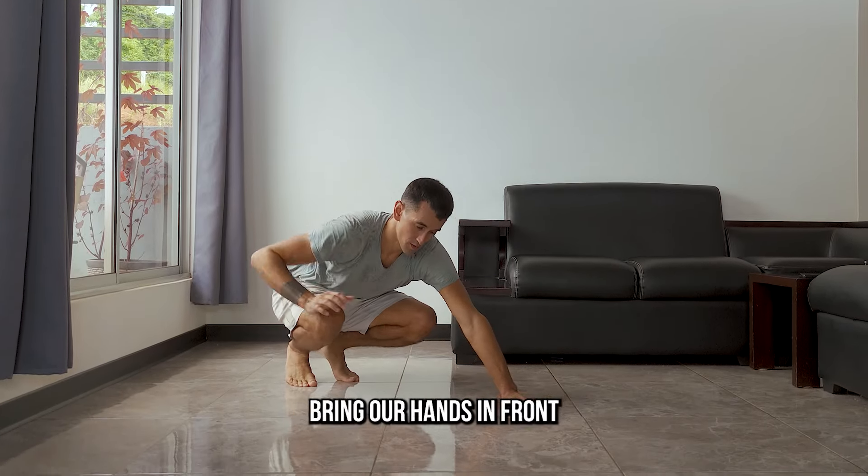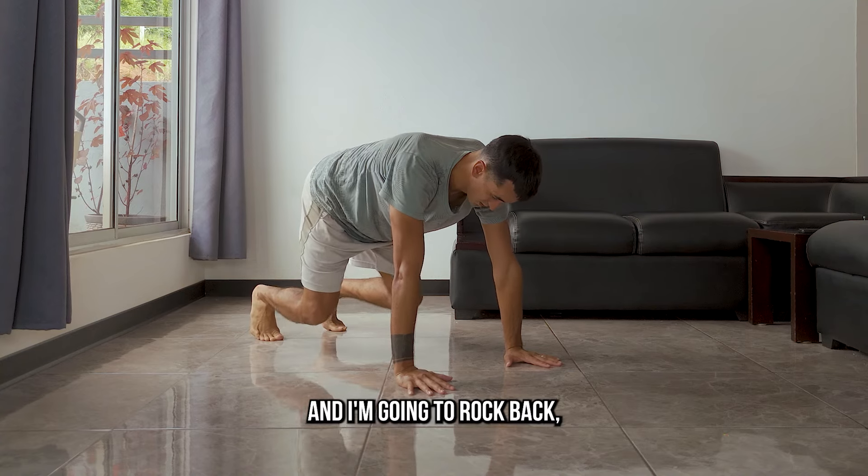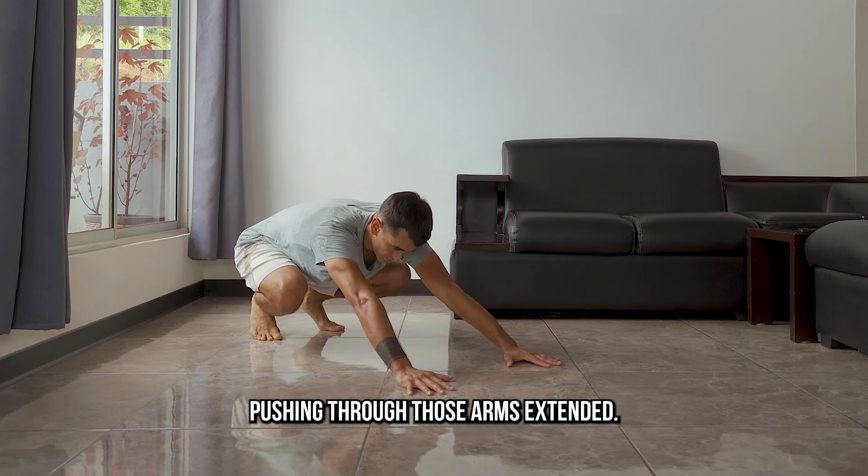For this exercise, we're going to start in a squat, bring our hands in front, and shift into a bear pose. And I'm going to rock back, pushing through those arms extended.